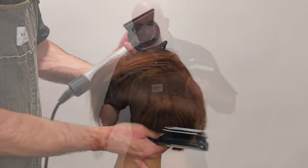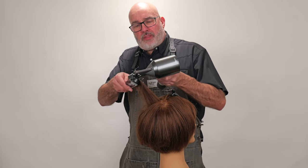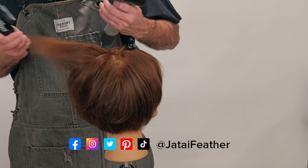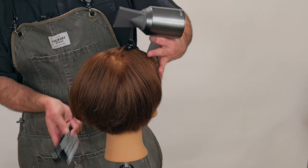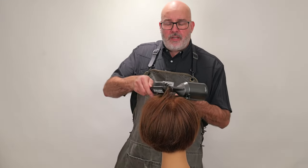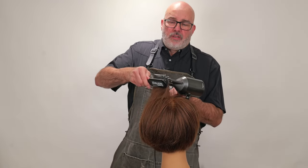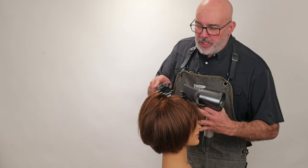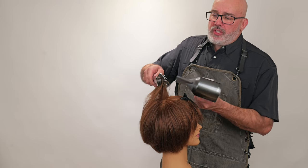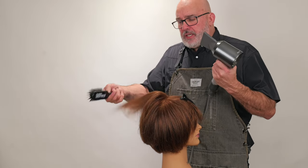Next section — stretch that up and through. Last section right here: brush that back, grab, stretch, straight up. It's creating tension — put the brush in, flip, stretch. If it's too much, I unroll the brush a little bit to where I have just enough to pull. Then on the very end, I do a little bend.